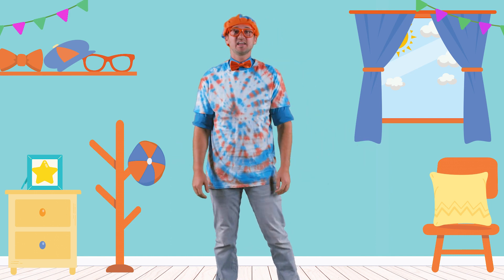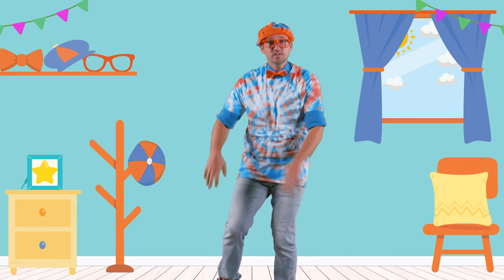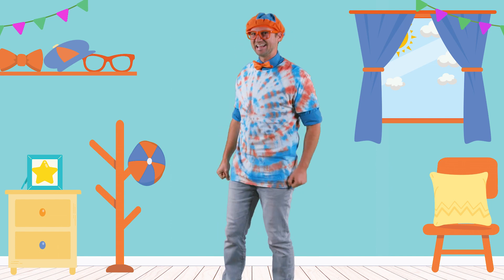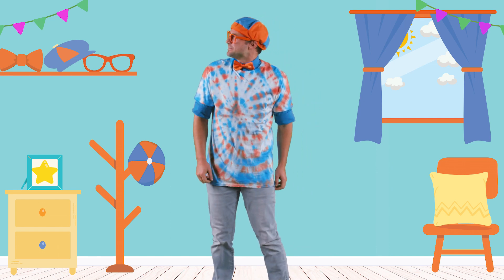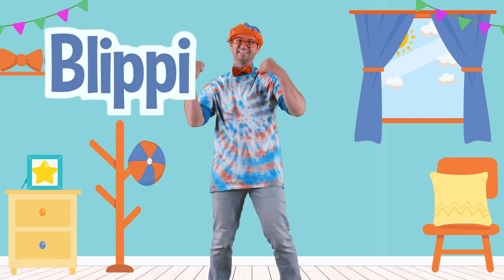Well, this is the end of this video. But if you want to watch more of my videos, all you have to do is search for my name. Will you spell my name with me? B-L-I-P-P-I. Blippi. Good job.